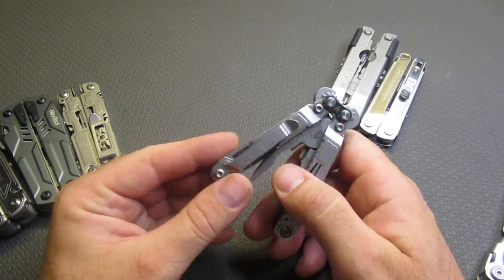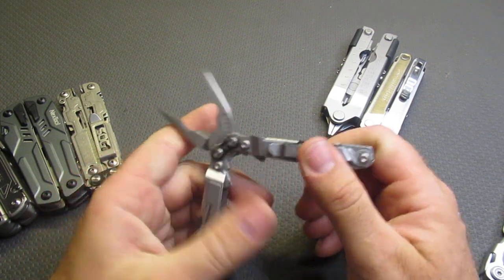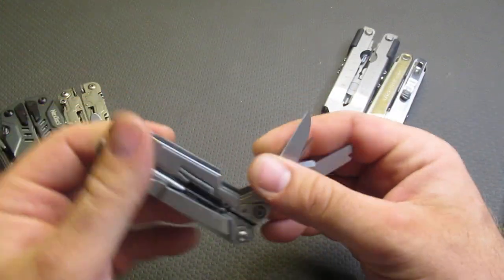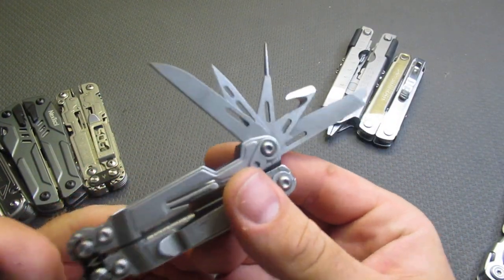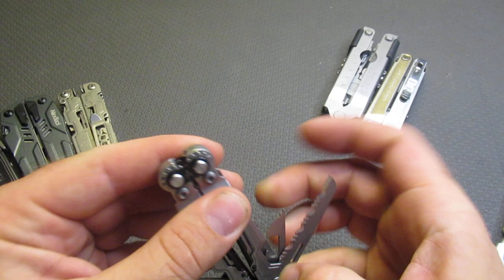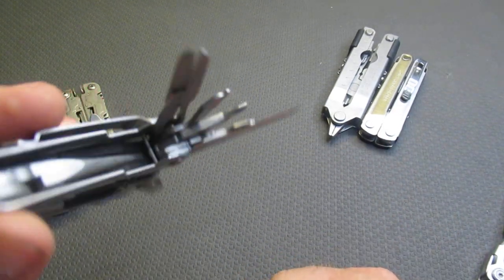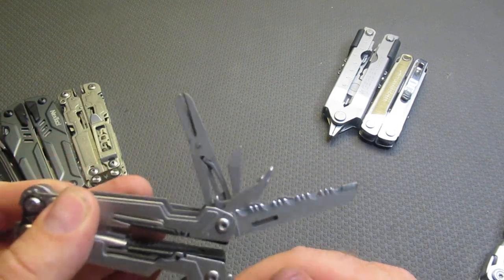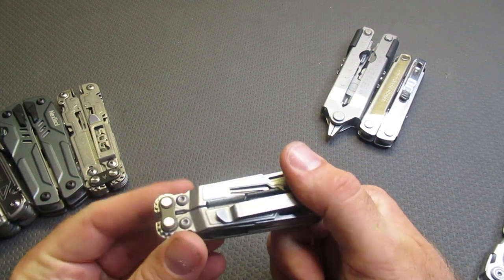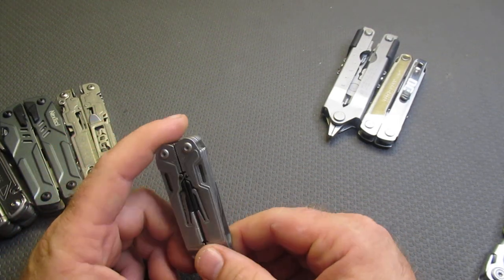SOG has the Power Pint, which is an excellent little multi-tool. It has a pocket clip, compound leverage gears that make the pliers a lot stronger, a knife, tiny micro screwdriver, wire cutter, and file. On the other side there are scissors, a bottle opener, Phillips, and a serrated knife. The SOG Power Pint is a delight to carry — it is very small and very lightweight. This comes in at $49, a really, really good buy.